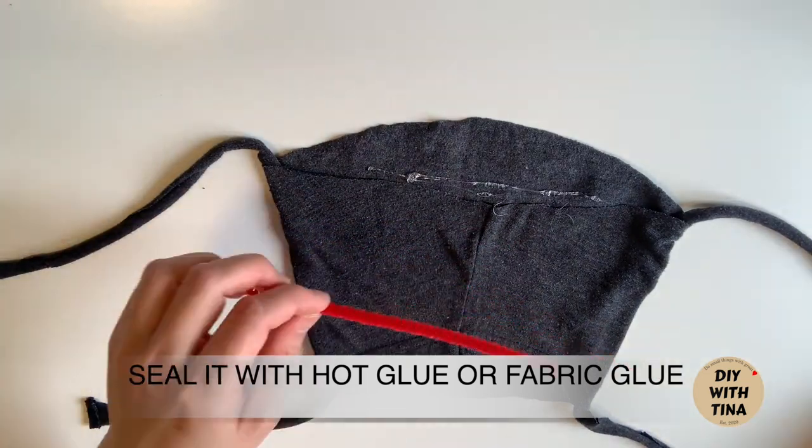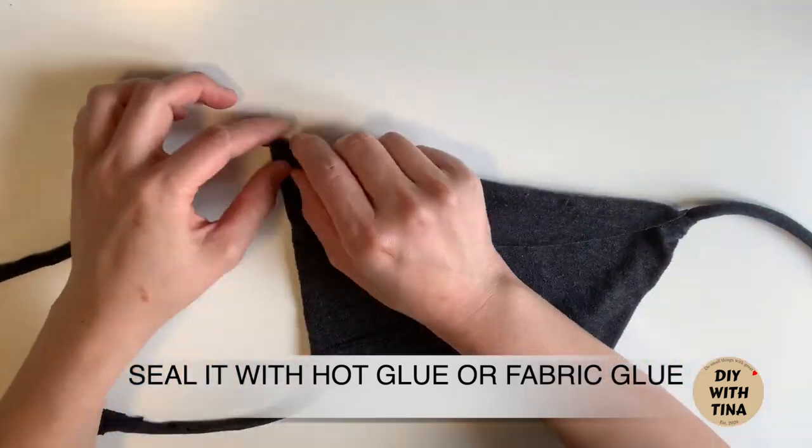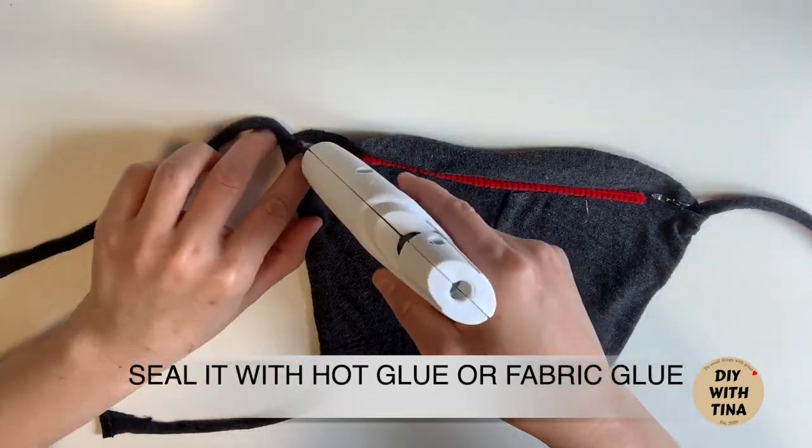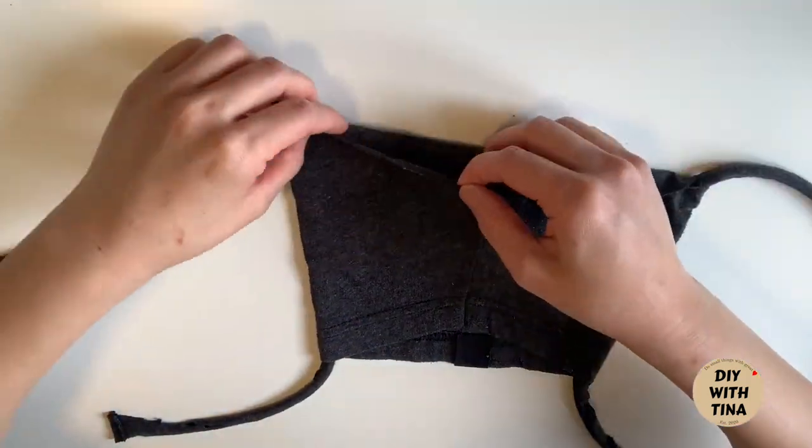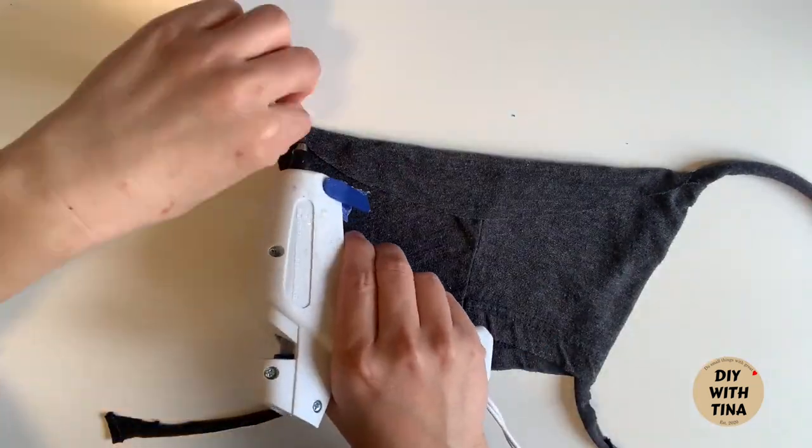Seal it with hot glue or fabric glue. Try to seal it as much as you can to avoid the nasty bugs from coming through the holes.